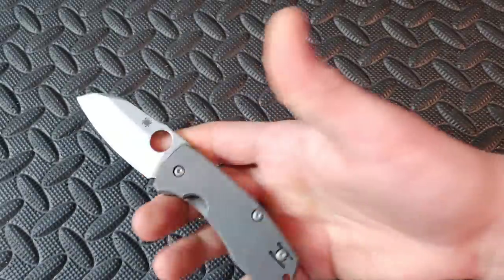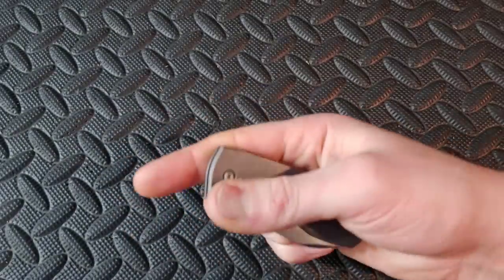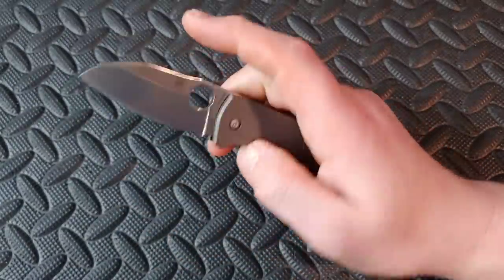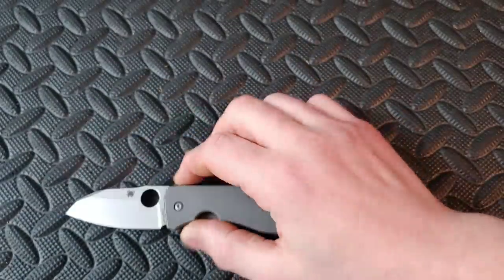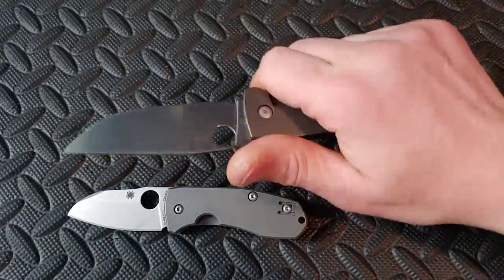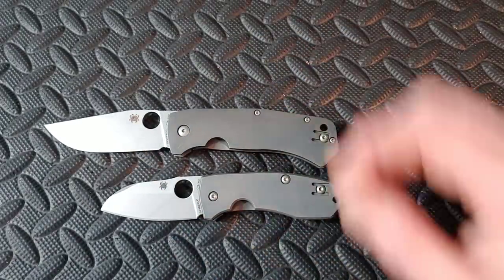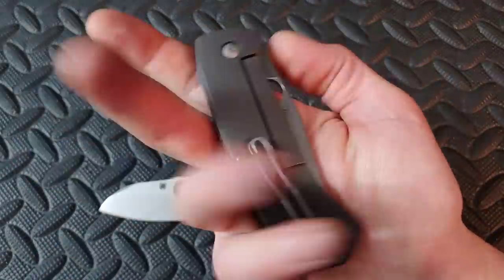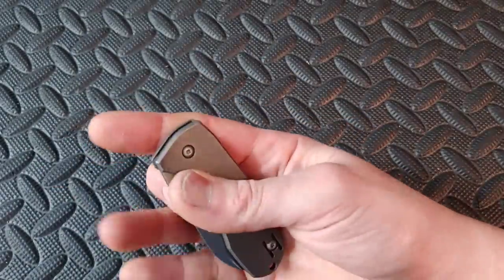Some of these knives work great as a secondary alongside a full-size knife — like the Spyderco Techno 2. That knife is definitely meant to be a secondary or fifth pocket knife. A great full-size knife to pair it with is the Spyderco Slishbowie — same designer, same CTS XHP steel, titanium scales. They look a lot alike and both are fantastic knives. The wire clip works really well.